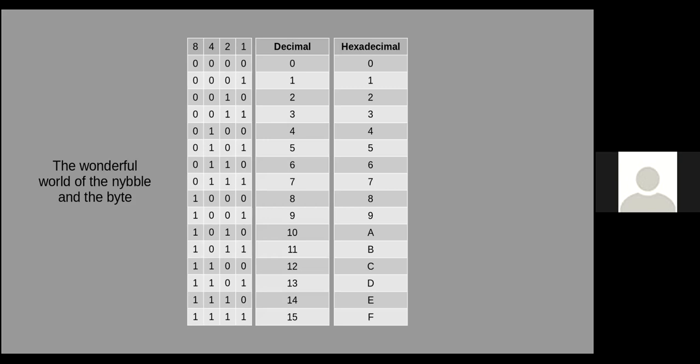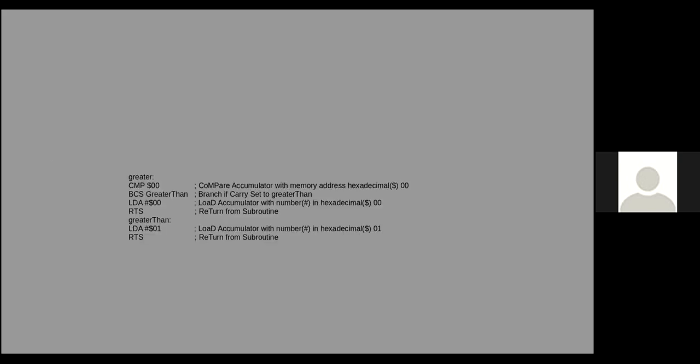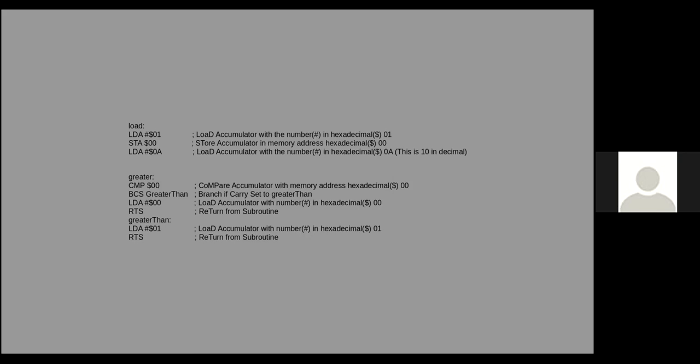This is some 6502 assembler that checks a greater-than/less-than condition. We return zero if we are less than, and one if we are greater than. What this does: the first instruction compares to the number in memory address 00. We would load a number into the accumulator — the number 1 in this case — store that in zero, then load the accumulator with the number $A, which is the equivalent of 10 in decimal.